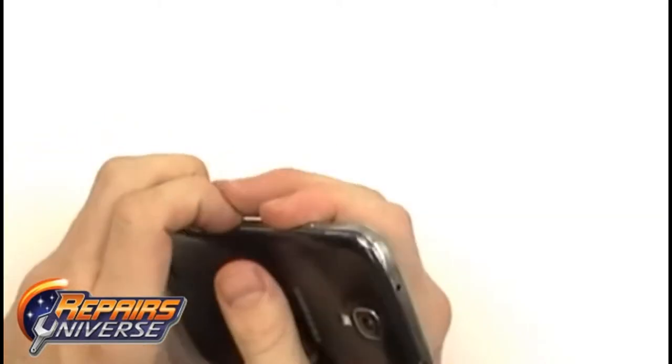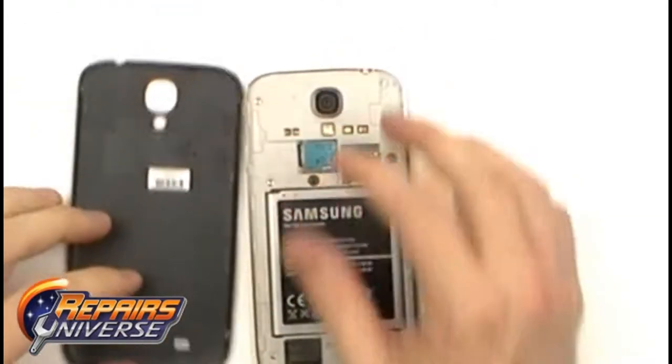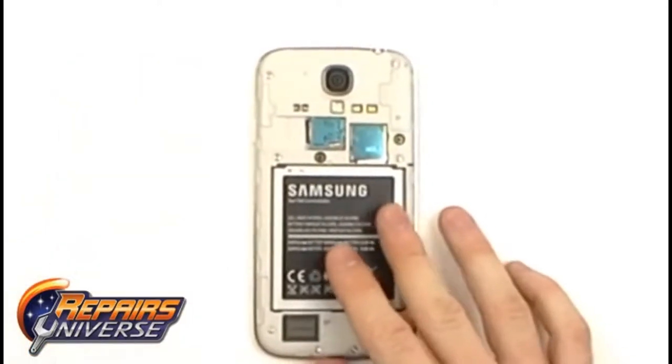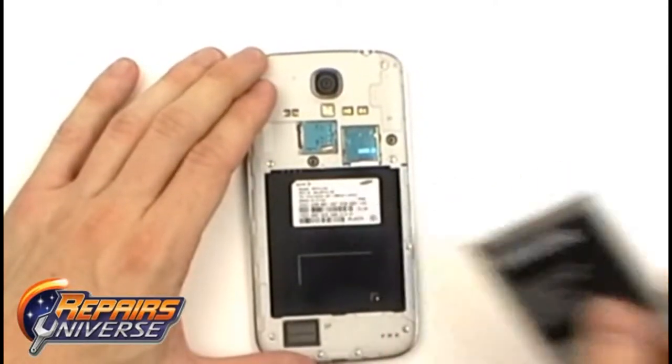To begin with the repair, the first thing you need to do is power off the device completely. From there we can use your nail or a safe open pry tool to remove the back cover. Once the back cover is removed, we can remove the battery, SIM card, and memory card.